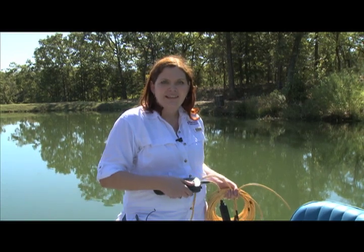Hi, I'm Dr. Amanda Quillen. I'm an environmental consultant for Vertex Water Features. I'd like to talk to you today a little bit about one of the most important water quality parameters that you can measure in a lake, and that's dissolved oxygen.